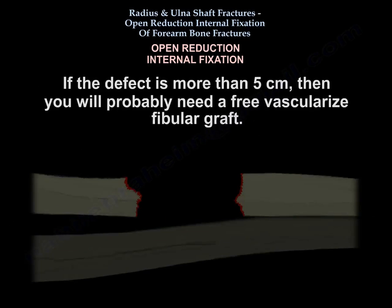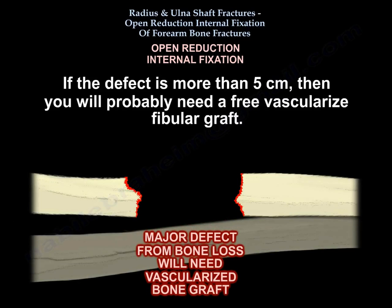If the defect is more than five centimeters, you will probably need a free vascularized fibular graft.